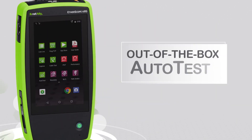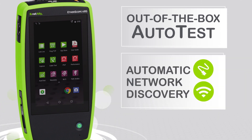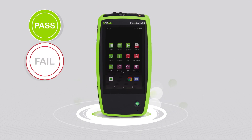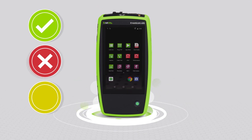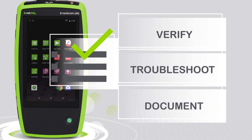The Etherscope NXG's out-of-the-box auto test and automatic integrated discovery of Wi-Fi and wired networks with pass, fail, and warning assessments empowers your team to quickly verify, troubleshoot, and document Wi-Fi and Ethernet networks with minimal training.